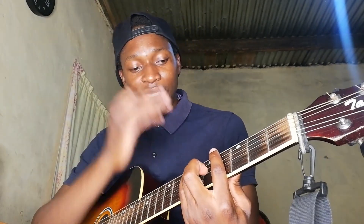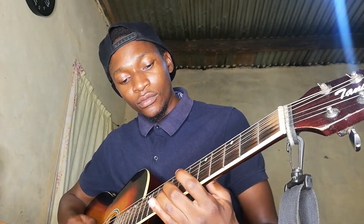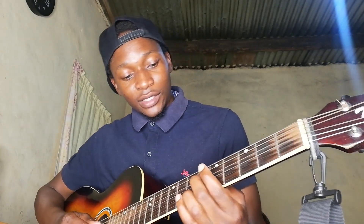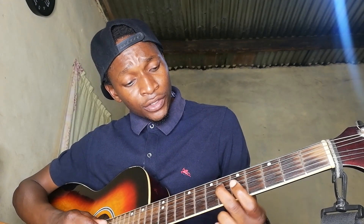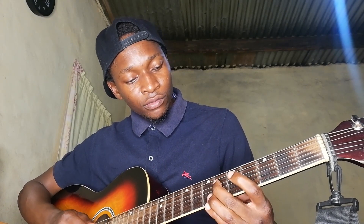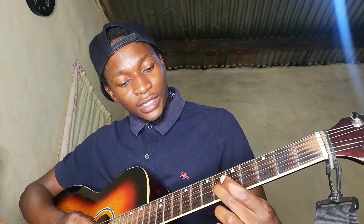Coming back to that little riff we were doing: I'm starting from the sixth fret on the D string. I'm hitting it twice, then going to the fourth fret on the D string.